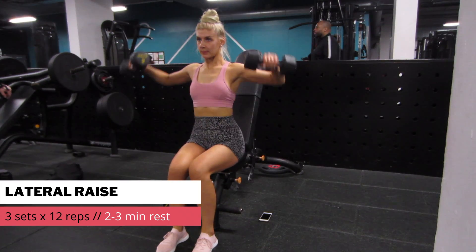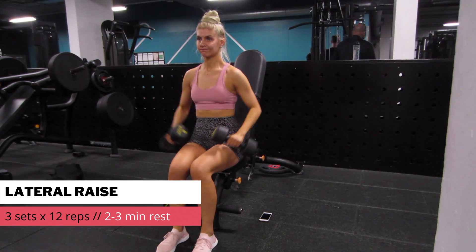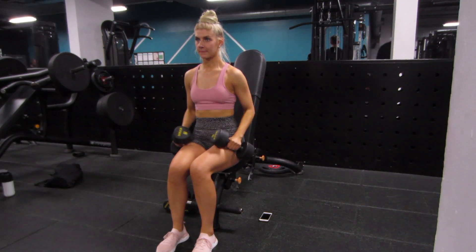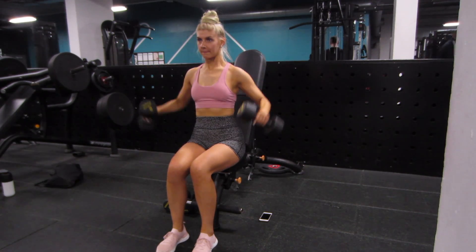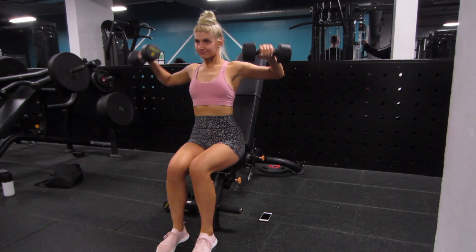Shoulders are feeling toasty, but we are carrying on with lateral raises. The overhead press targets more of the front part of the shoulders, whereas this is targeting the middle part of your shoulder. As you can see, I'm sitting down — this is to stop me from swinging my body and using momentum.